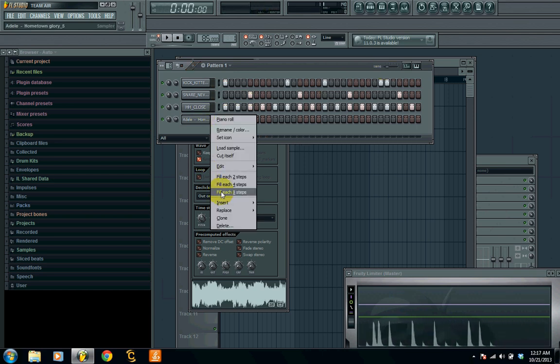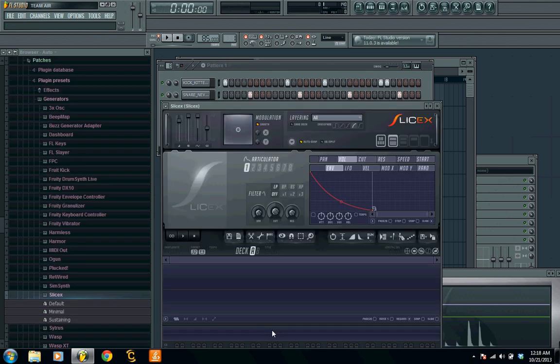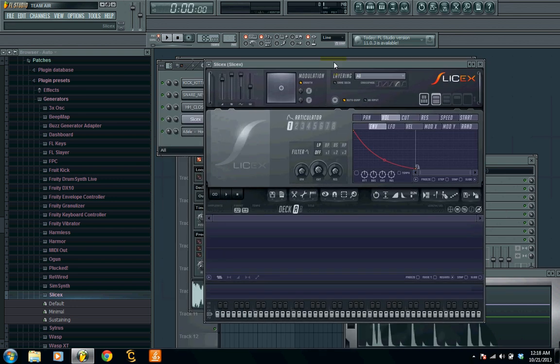Now what I'm gonna do is bring in — we can either use the FL Slicer, the Fruity Slicer, or we can use Slice X. Slice X is kind of the better form of the Fruity Slicer, so I recommend using that. Let's go ahead and choose Slice X.